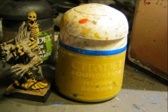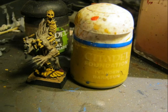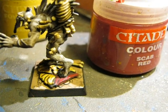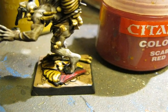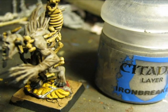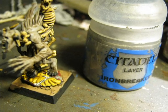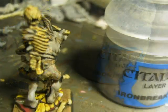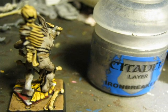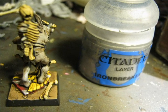Then I use Iyanden Darksun again to clean up the wash on the eagle on the shield. I also clean the wash on the red areas using Scab Red. I paint with Ironbreaker the different cracks on the shield and did some weathering. I also paint Ironbreaker in one of the corners on top of the shield to simulate that the paint is chipping from the shield.